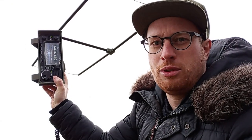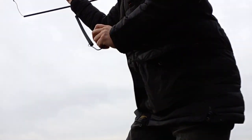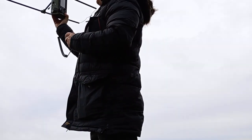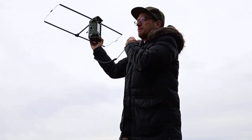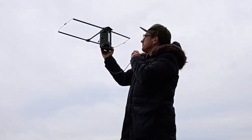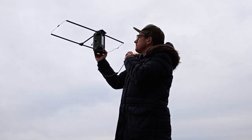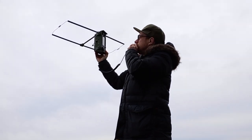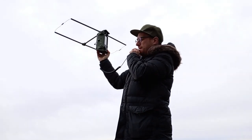A lot of stations on 2m — thank you so much. Delta Lima 1, Delta November, QRP.